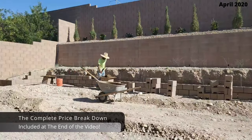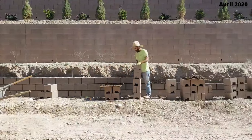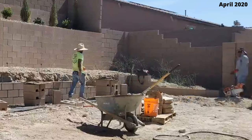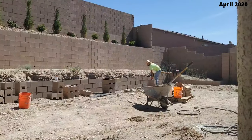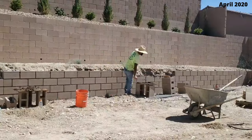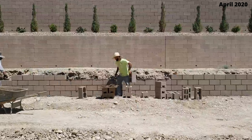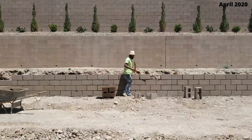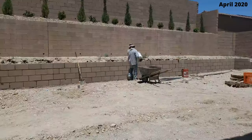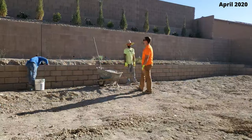Near the end of this video I'm going to have a full price breakdown on everything we put in this backyard — the pool, the retaining wall, the patio cover, all the lights, and the landscaping. Remember, all these costs were in 2020 and 2021, so keep inflation in mind. These guys did a great job. After they finished building the retaining wall, they sealed the back with a waterproof membrane to prevent water from seeping through.